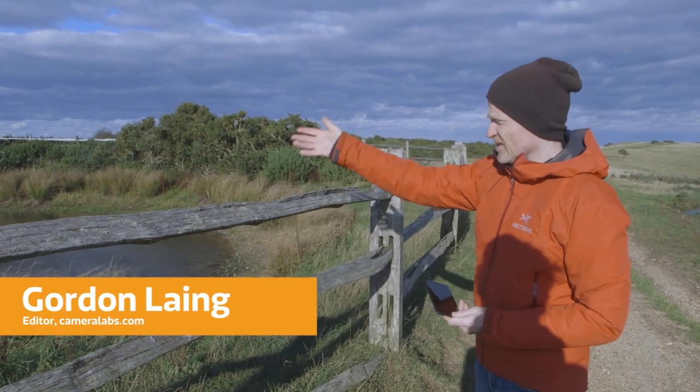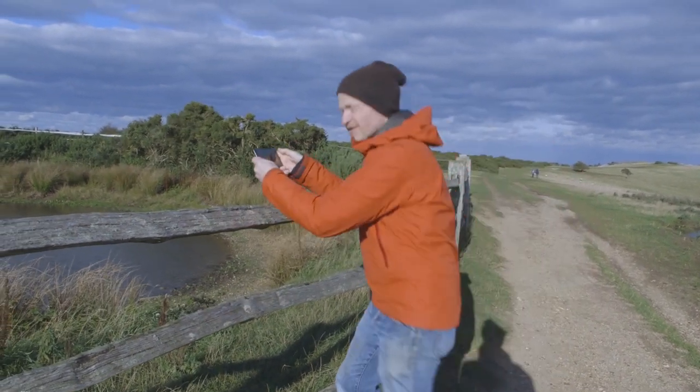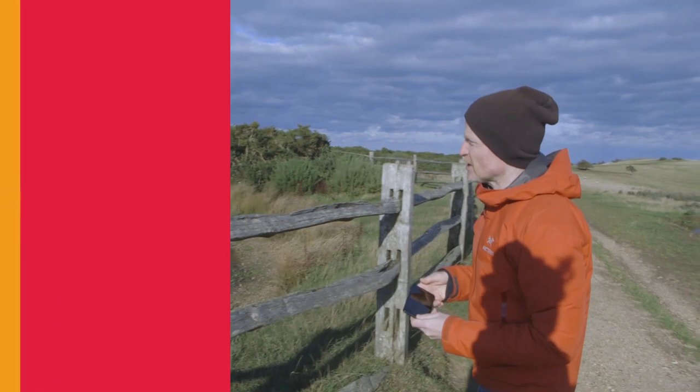When you come across a natural feature like this little lake with a fence in front of it, your first instinct as a photographer is to get up close to the fence and take a picture over it because you don't want the fence in the shot. However, sometimes the fence can actually be one of the more interesting aspects of the picture.